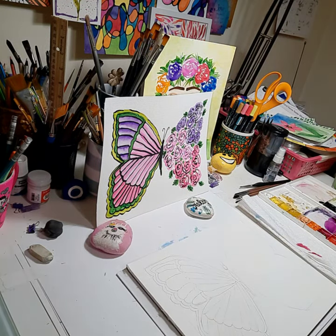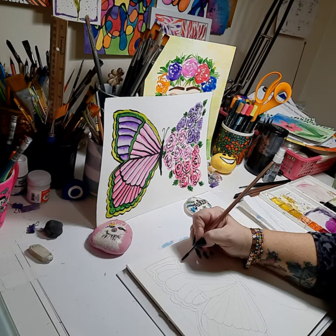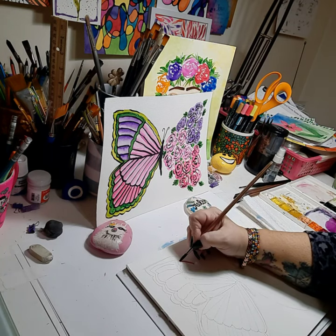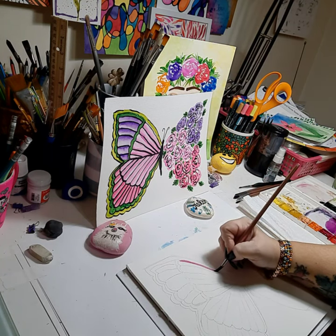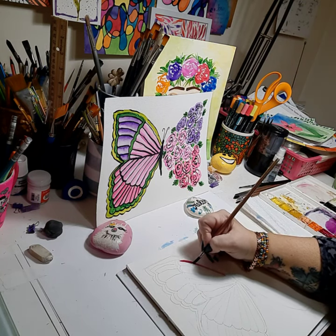We're going to start with the pink flowers — petals actually. We're going to start with a dark line and then pull out from the line, and it will create a nice soft wash. So here we'll start with the dark line of your color. You might need to go get more paint.